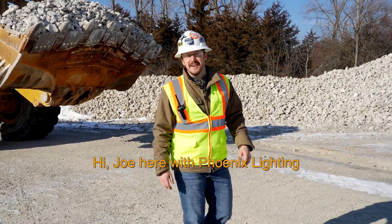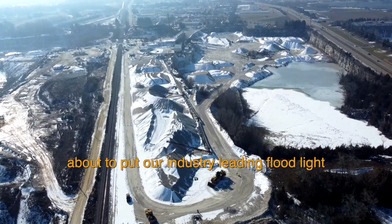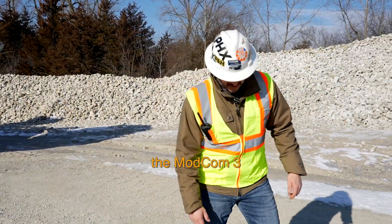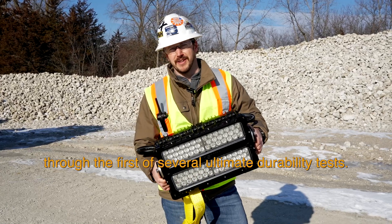Hi, Joe here with Phoenix Lighting. Today we're at a quarry in southeastern Wisconsin about to put our industry-leading floodlight, the ModCom 3, through the first of several ultimate durability tests.